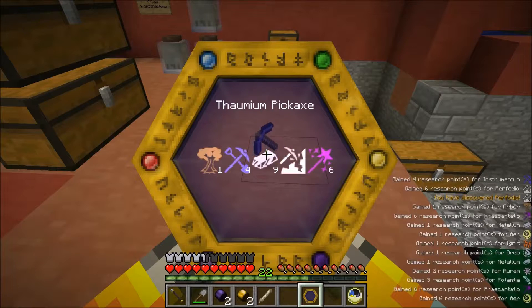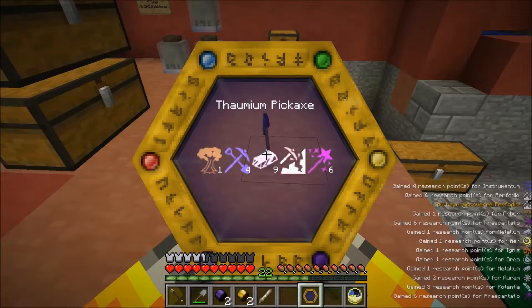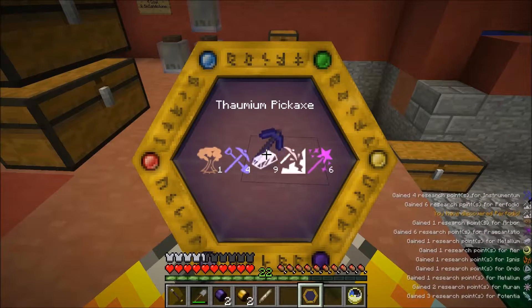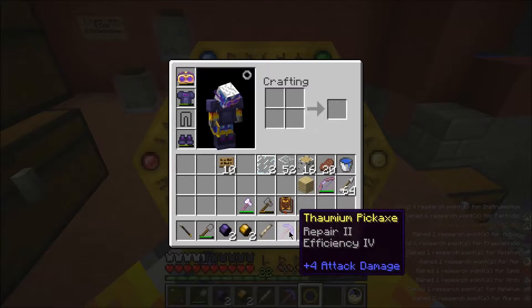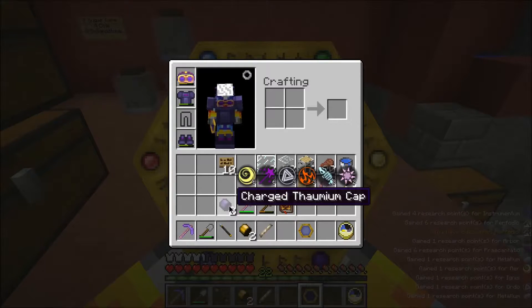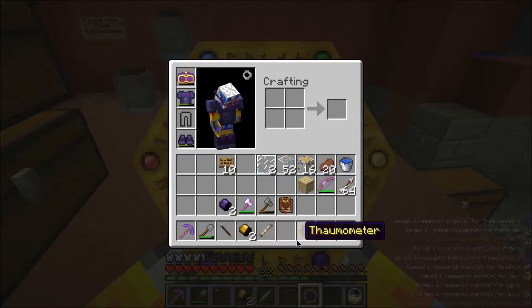That's one Arbor, four Instrumentum, nine Metallum, six Praecantatio, and Perfodio! The new Aspect - it looks like it's an Aspect specifically for mining. It has four of it in there. I couldn't quite see that because it was white text over a white background, but that's awesome! Those are actually quite different, aren't they? Huge difference.